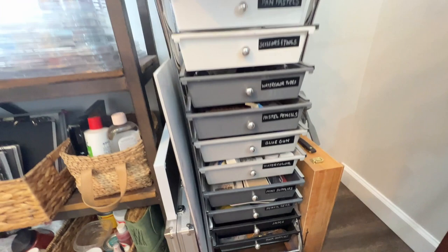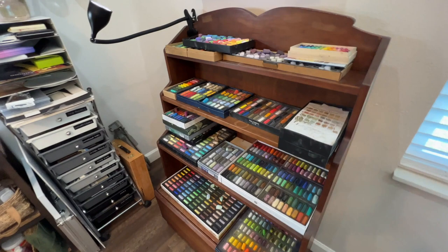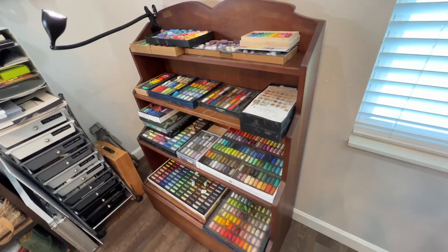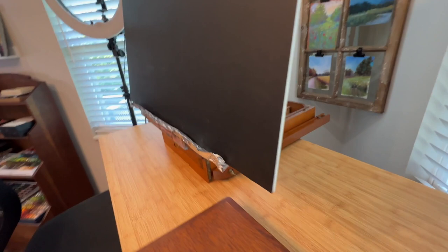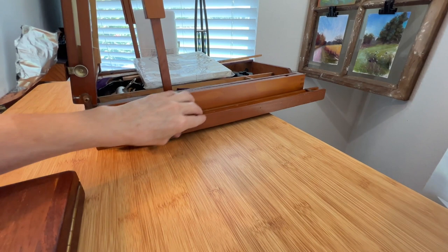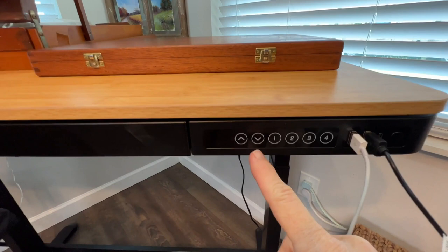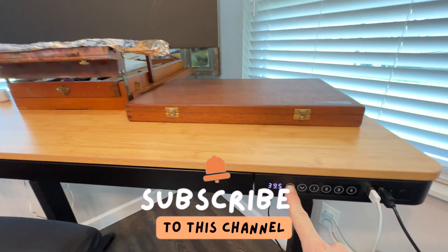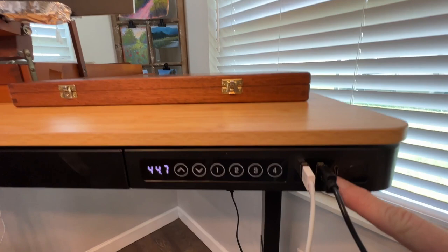Also consider repurposing old furniture. This piece belonged to my mother-in-law; it's a great way to store some pastel sets. I also moved my French easel — it used to be in the corner and would shake when making videos. I realized you can fold the legs in and turn a French easel into a tabletop easel. I set it on top of my adjustable desk, where I can press a button and raise or lower it, so I can sit or stand to paint. It really freed up space and now the easel won't shake.